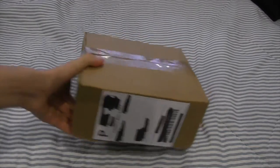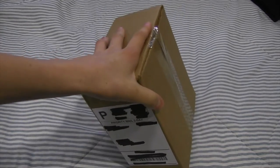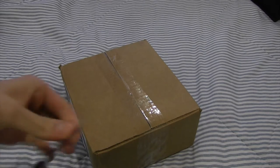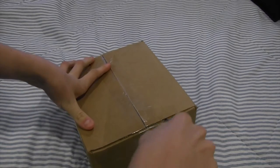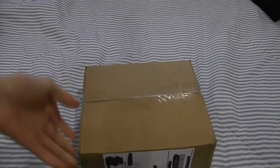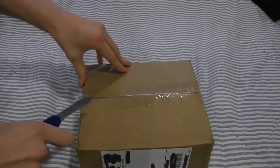Hey guys, it's Xtreme3D, and in this video I'm going to be reviewing some filament that I got in the mail today. It's from MatterHackers, and they were kind enough to send me a spool. I'll have a link down below where you can buy this filament, and also a link where you can buy my printer on their website. So let's open this up.